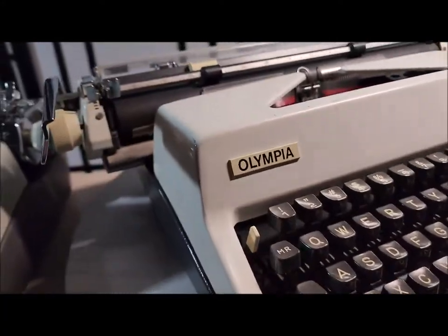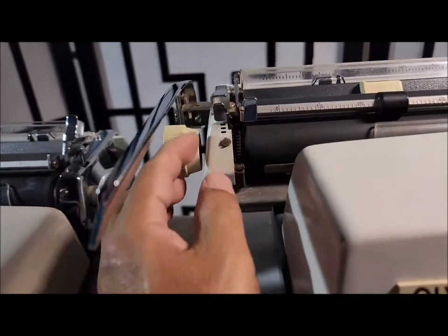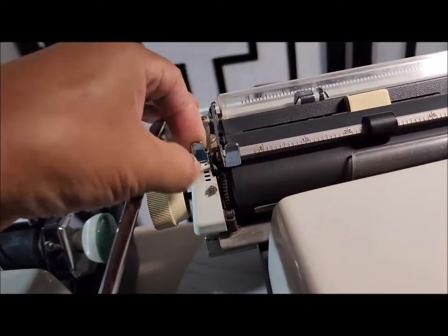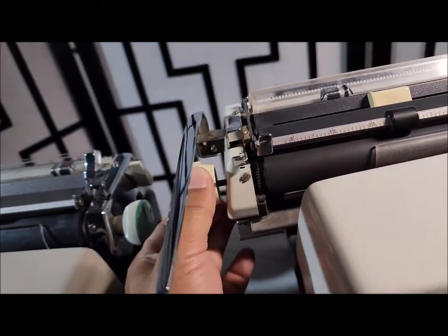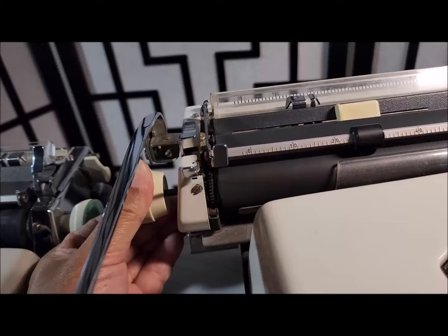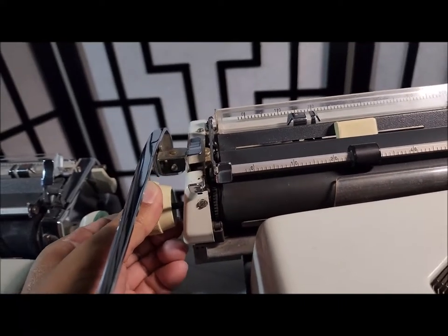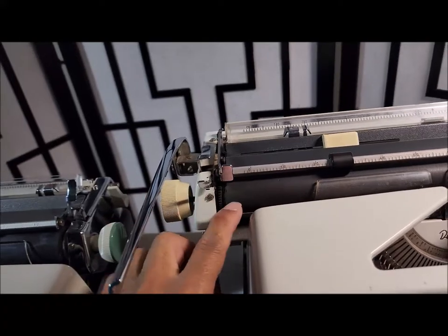This is almost the same as another typewriter we looked at. This is the line space lever — it controls line spacing. And then this one is the variable. We can change the line space like this after pushing it, and then we can roll up or roll down. That's the variable line space.